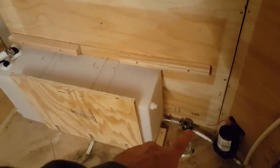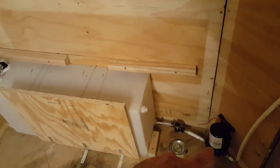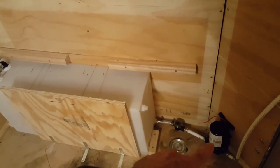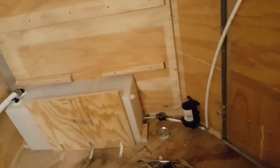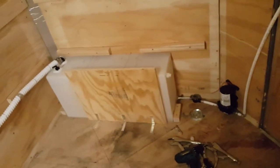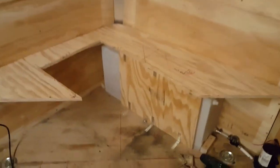I also have the hose running from the tank through a screen filter to the 12-volt water pump, and then out to a random piece of PEX tubing for now until I get the sink and everything mounted up.